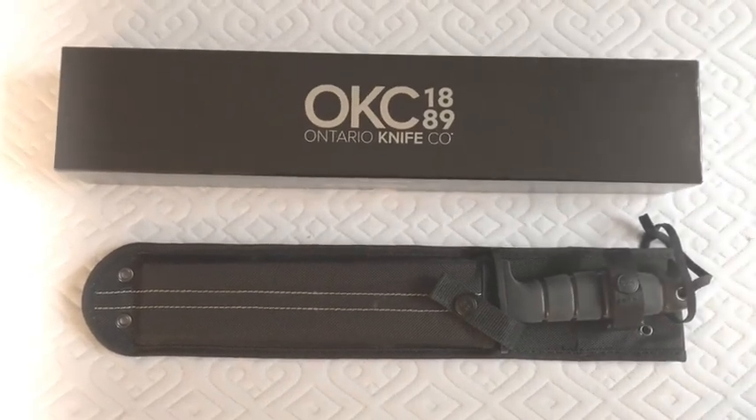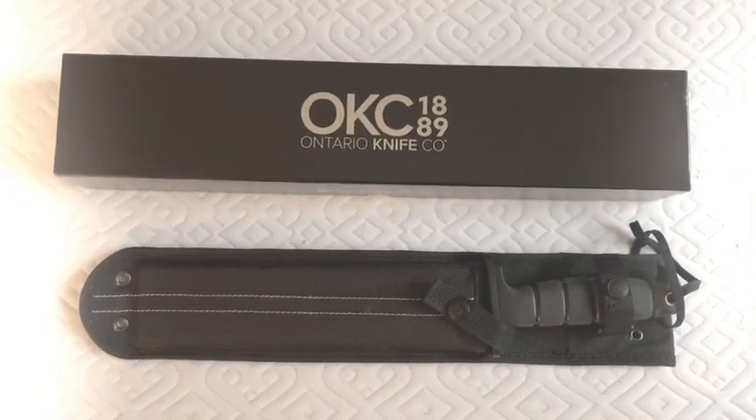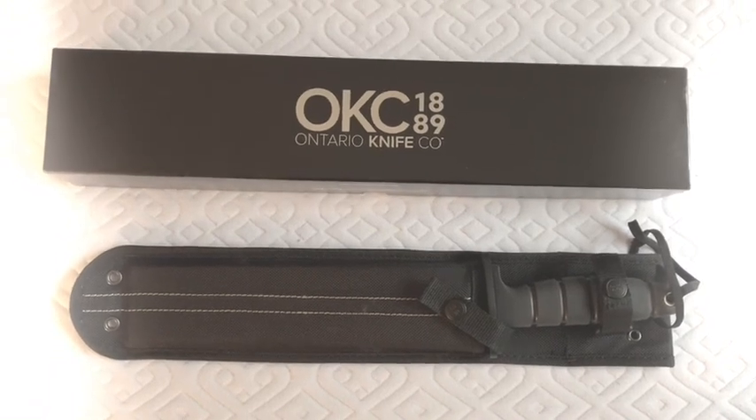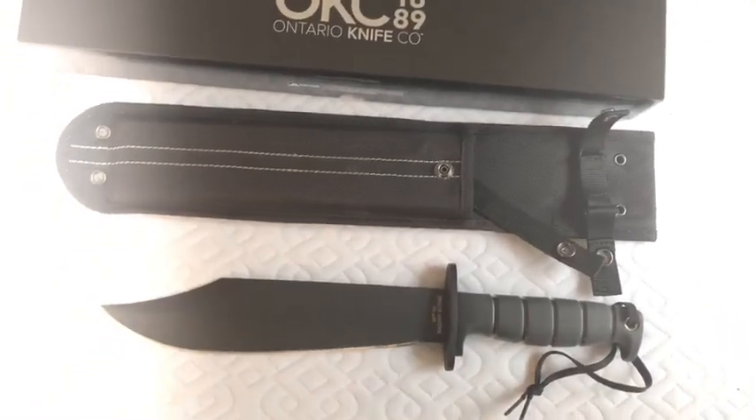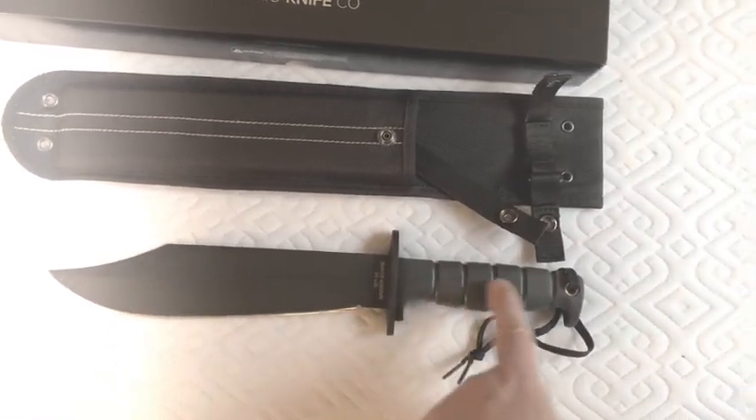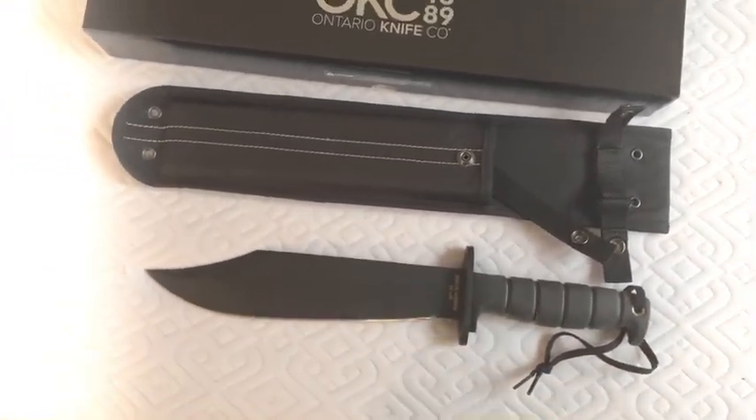I'm gonna get right to the point — some people do not like to watch a long-winded video so I'm gonna break it down real quick: really good sheath, 10 inches, five inches, very heavy.